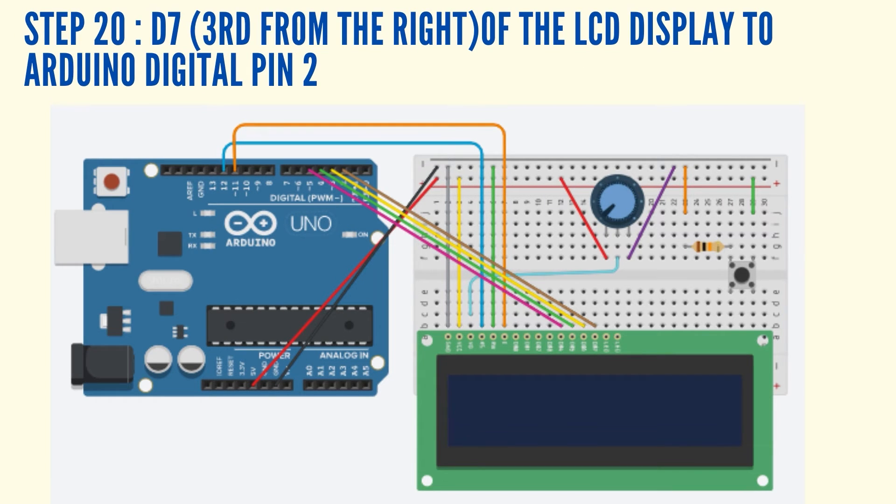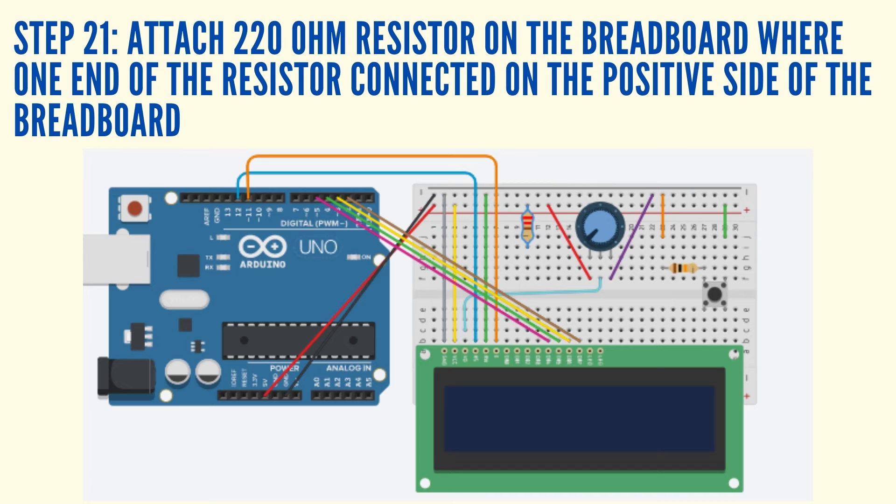Connect the D7, which is the 3rd pin from the right of the LCD display, to Arduino Digital Pin 2 using a jumper wire. Attach the 220 ohms resistor on the breadboard. One end of the resistor should be connected to the positive side of the breadboard using a jumper wire if necessary.